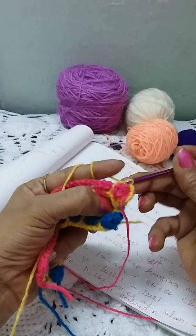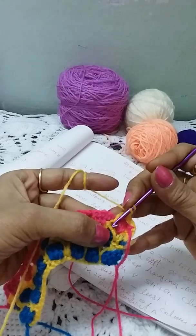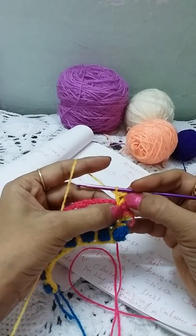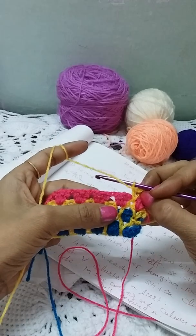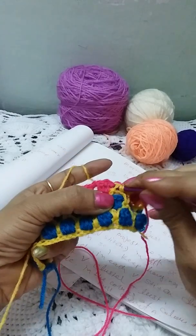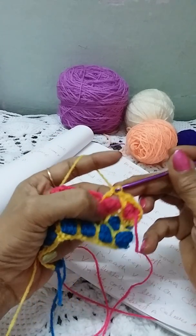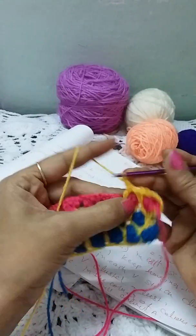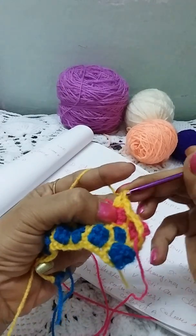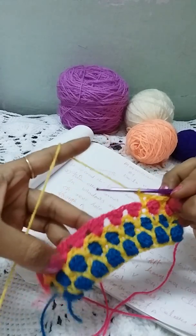For each V-stitch two rows below: insert the hook, make a DC, chain, and again DC in the same stitch. This is how we create V-stitches — pull through two loops, then pull through two again, then chain and one more DC. This is how we create the V-stitch row, and we keep repeating all these rows.